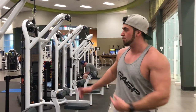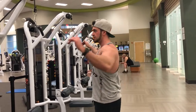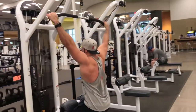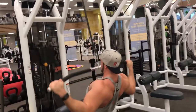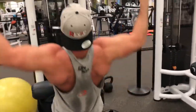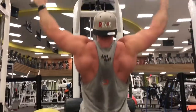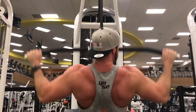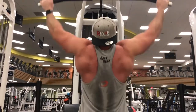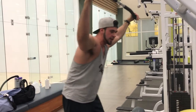Now we're gonna do some lat pulldowns. I like to go as wide as I can go, really try to get the lats here. We're gonna keep pretty much the same weight, same reps — 8 to 12 — see how nice we can get.